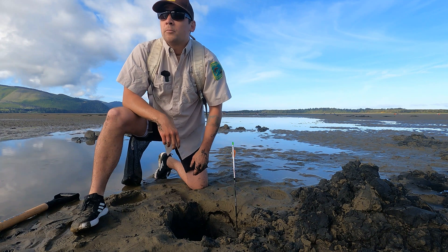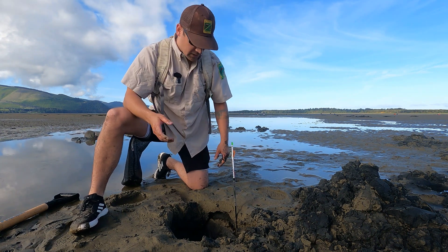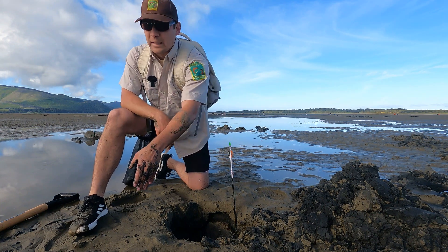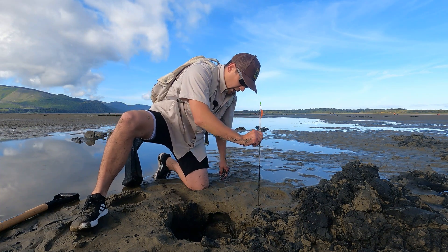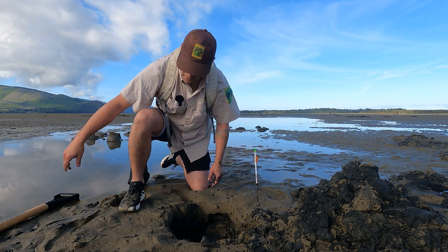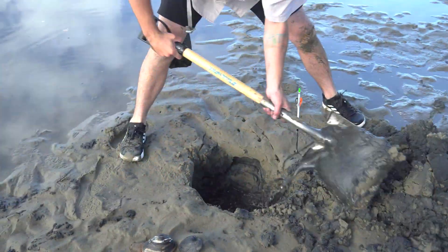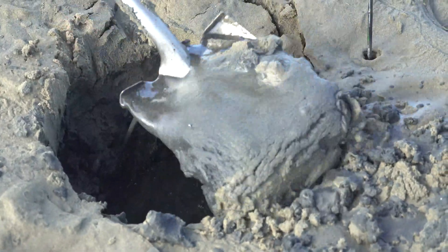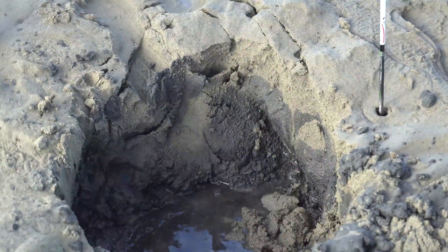We have a great start here. What I like to do is minimize the amount of holes I have to dig. I know I'm at depth for my gaper as well as my butter, so I'm going to expand my hole out in this direction and ultimately dig these other clams out. My hole's caving in — there's a lot of moisture — so I'm going to get back to my depth and allow these walls to just slough in.